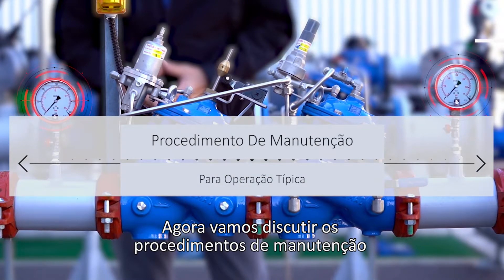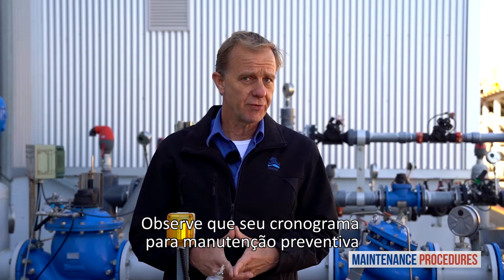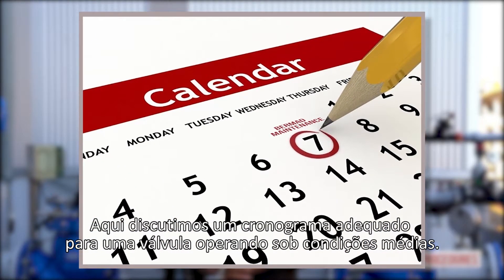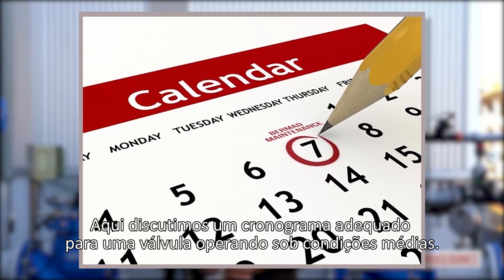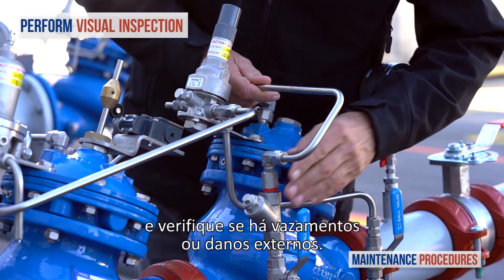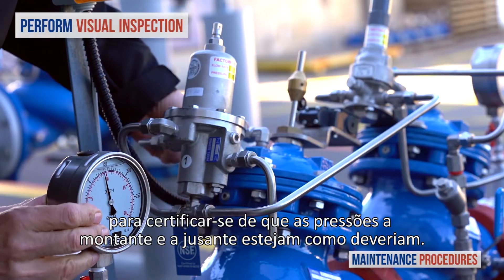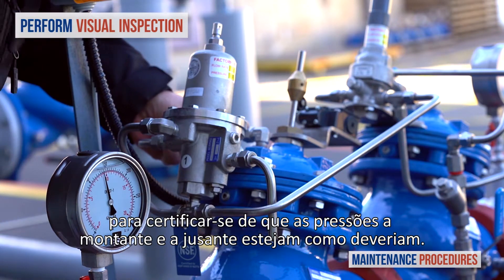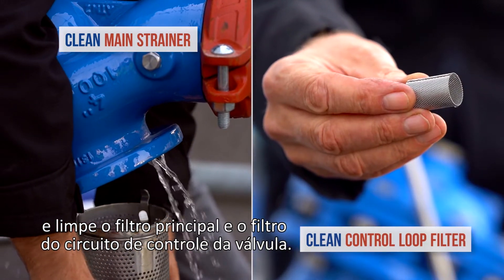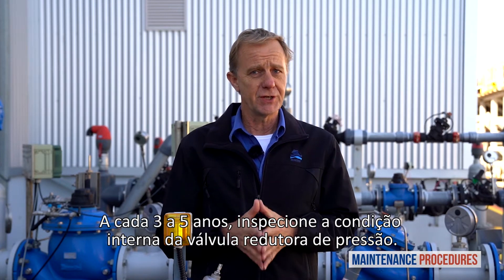Now let's discuss maintenance procedures for the Bermad pressure reducing station with backup watchdog valve. Note that your schedule for preventative maintenance depends on the actual conditions of use and the station's environment. On a weekly basis, perform a visual inspection of the station and check for leaks or external damage. In addition, observe the unit's pressure gauges to make sure that the pressure upstream and downstream are as they should be. Once a year, close both the upstream and downstream isolation valves and clean the main strainer and the valve control loop filter. Every three to five years, inspect the internal condition of the pressure reducing valve.